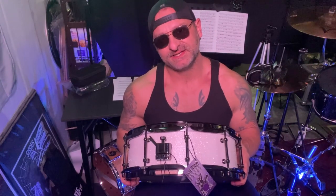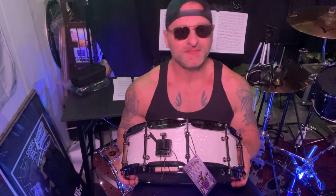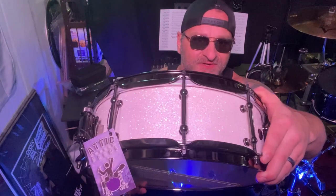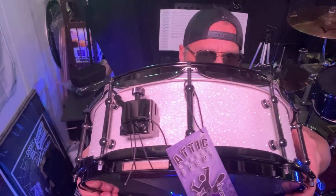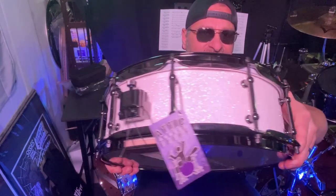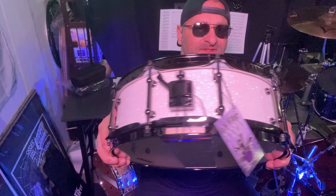Hey everybody, just received my one-of-a-kind Addict custom snare drum. This is a 5x14 maple. It's got a beautiful custom white sparkle finish — you can see that right there. Freaking shiny and beautiful. Love it.